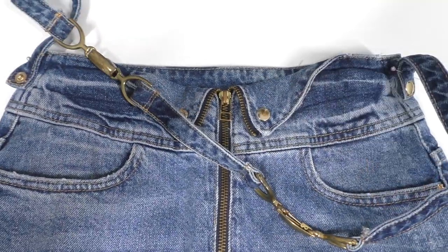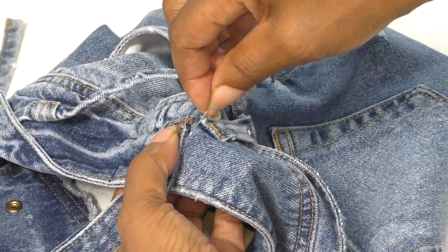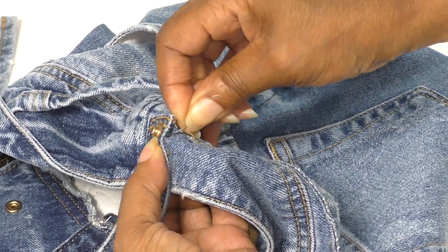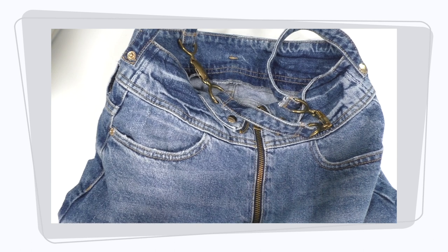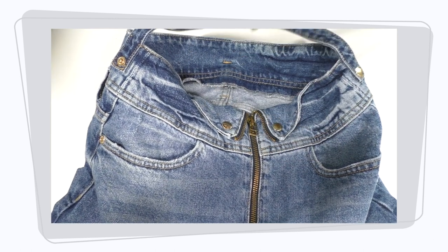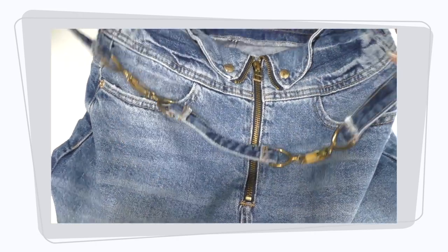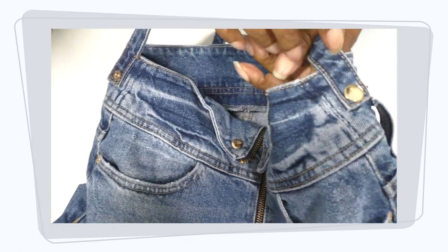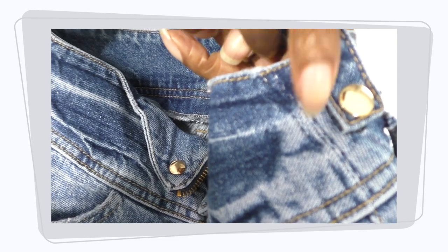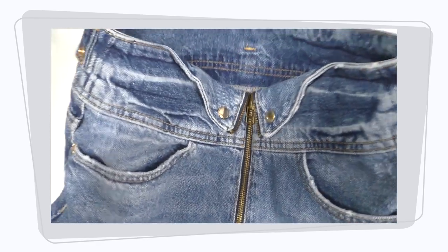We're almost there. There is some structure — not much. There needs to be a little bit more. The shoulder strap is now on. This is what it looks like. I'll probably do another top stitching in this thread just for extra security, because you just don't know. It does require hand sewing, and yeah, it's a bit floppy.